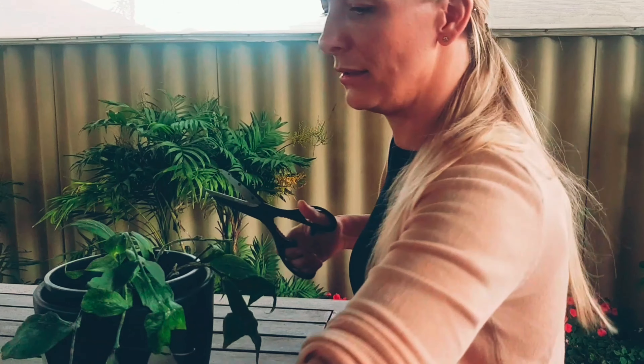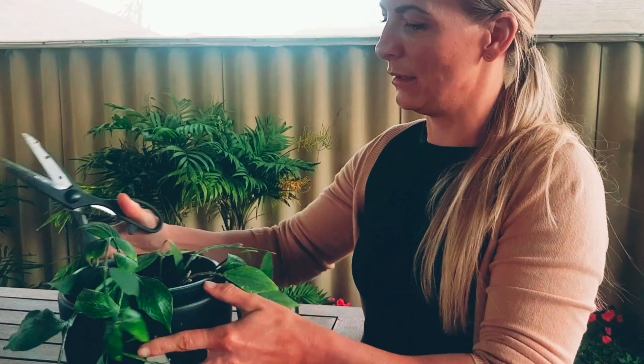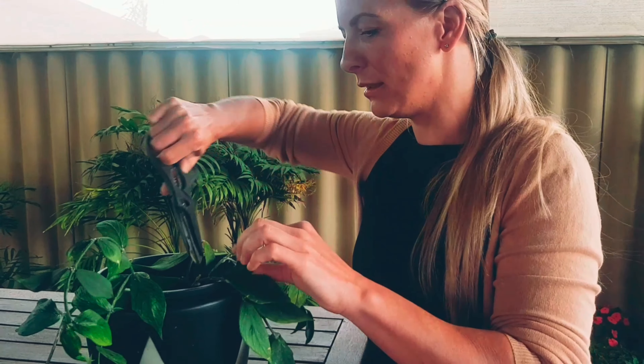Right there. And this one here. I'm going to go ahead and trim this one all the way down as well — it's just too leggy.